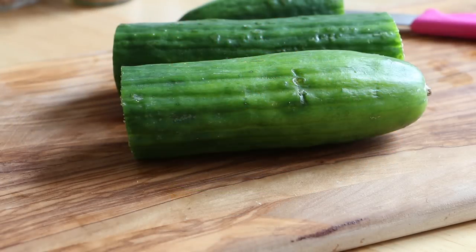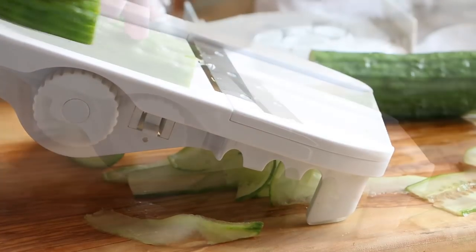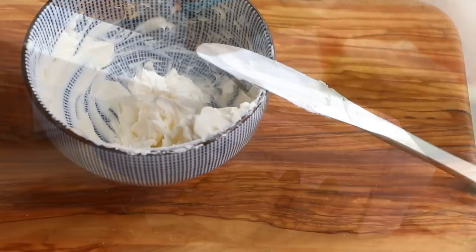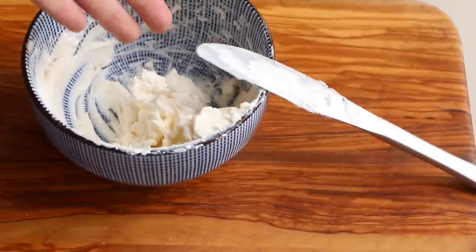We're gonna start by chopping the cucumber. If you have a mandolin it's perfect to make this sandwich. Then we're gonna mix the salt and the pepper with the cream cheese.